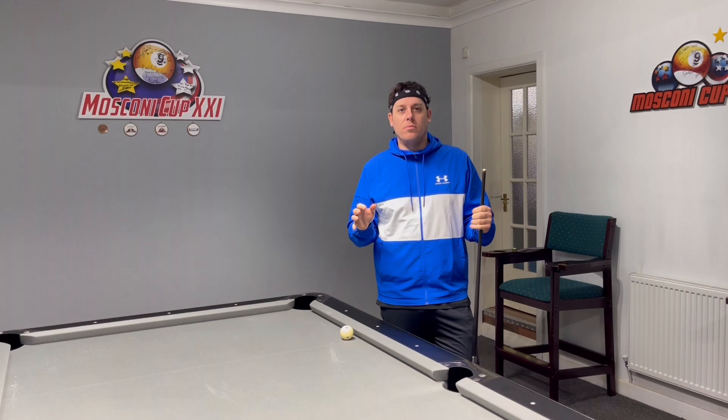So there it is — that is the nine ball cup break. Some tips and tricks for you. Go on your practice table, have a go, look at the speed, the wing ball, the one ball — see where it's all going and landing. If you're struggling with anything, put a comment in the comment section, ask any questions, I will answer them as soon as I can. Don't forget to share, subscribe, and like the video. Thanks for watching.